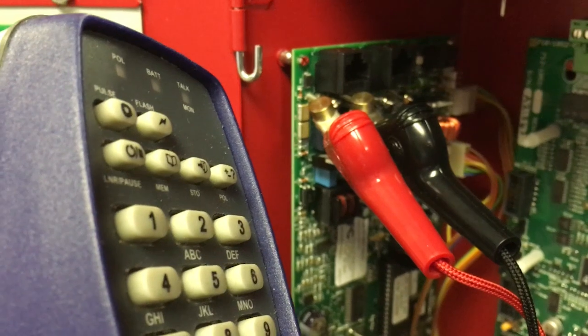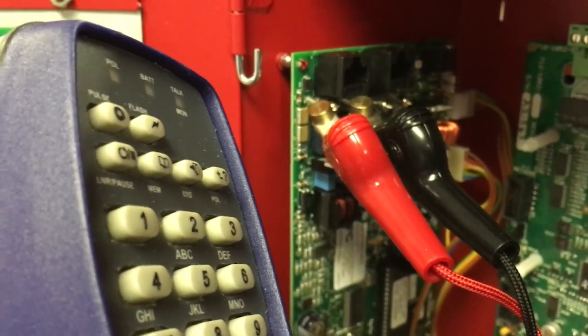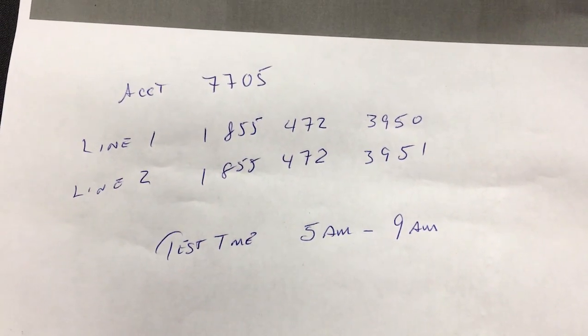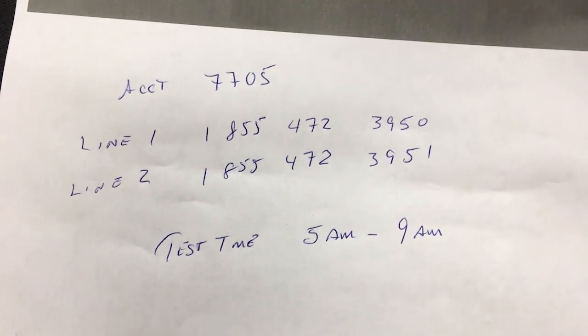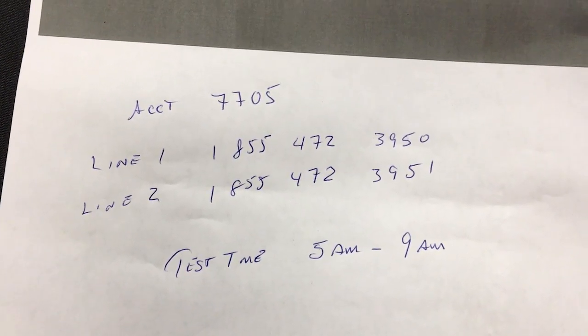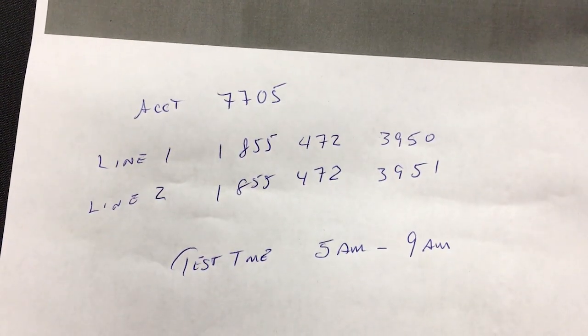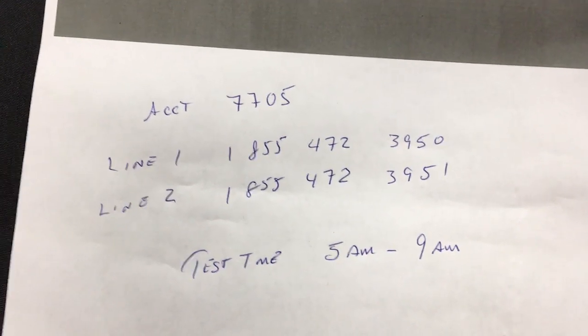I'll write that down so I know what to program the unit with. I called my central station and have the account number — 7705. They gave me the two phone lines for the receivers and also a test time to program in, so that it tests anywhere between 5 and 9 a.m. at their request.